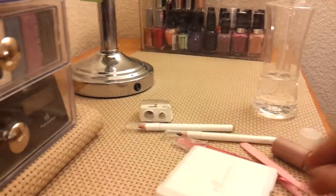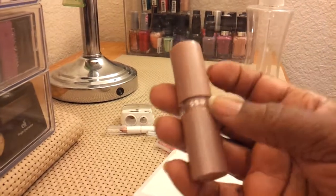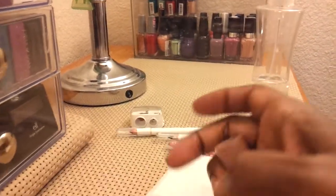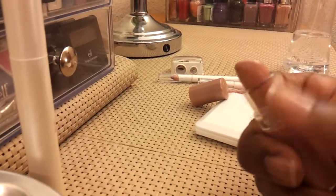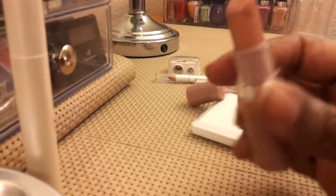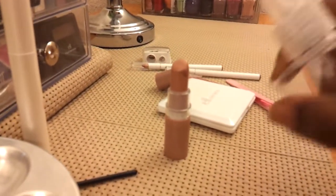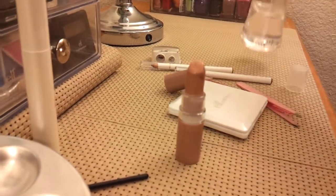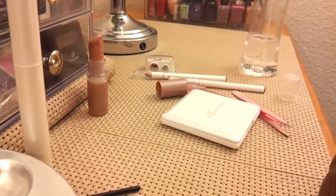As far as lipstick is concerned, sanitize the outside with alcohol first. Then roll the lipstick up as far as it'll go, spray the alcohol directly on the lipstick surface, and let it sit out until it completely dries. Once dry, roll it back down and put it away.